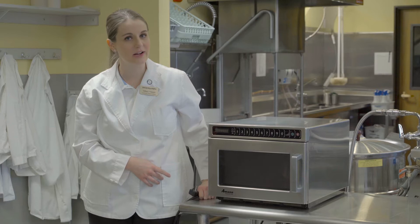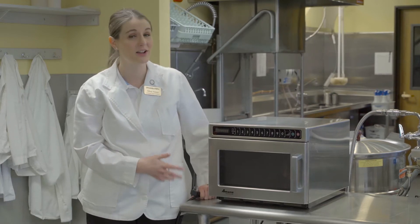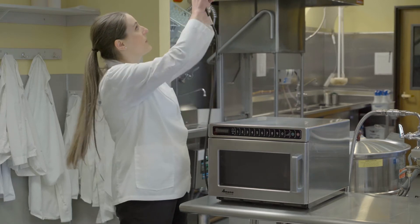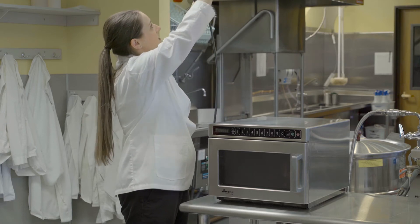This is our commercial microwave — it's different from the microwave you have in your house. It's a commercial quantity food service microwave. First, you'll want to plug it in, just right above.